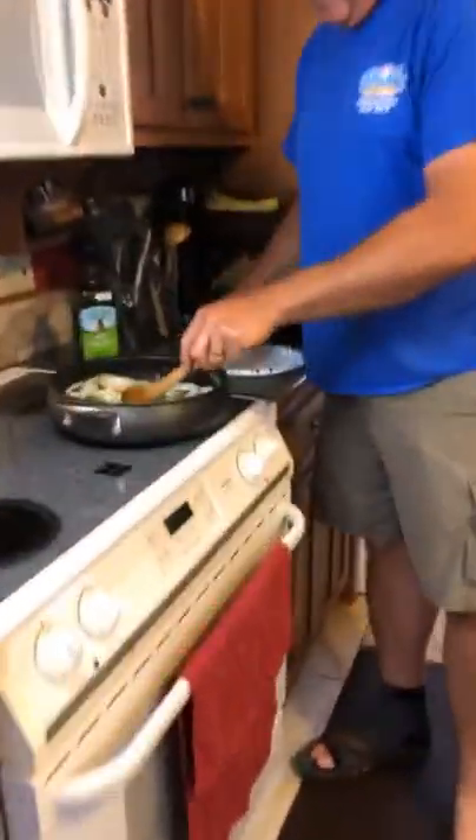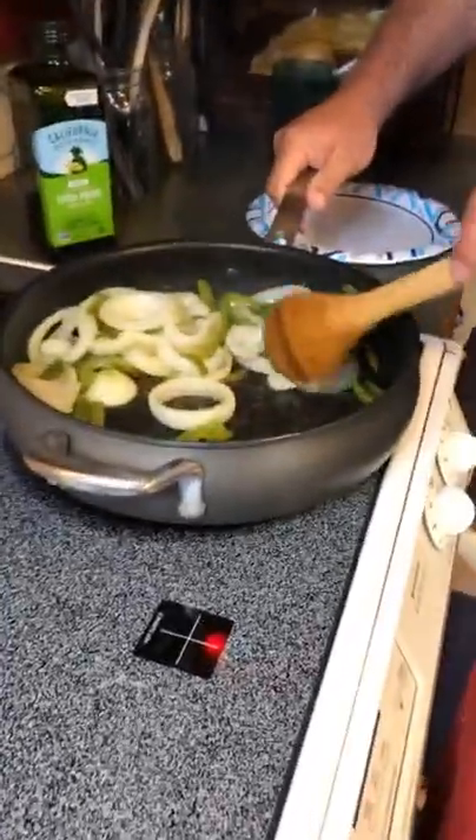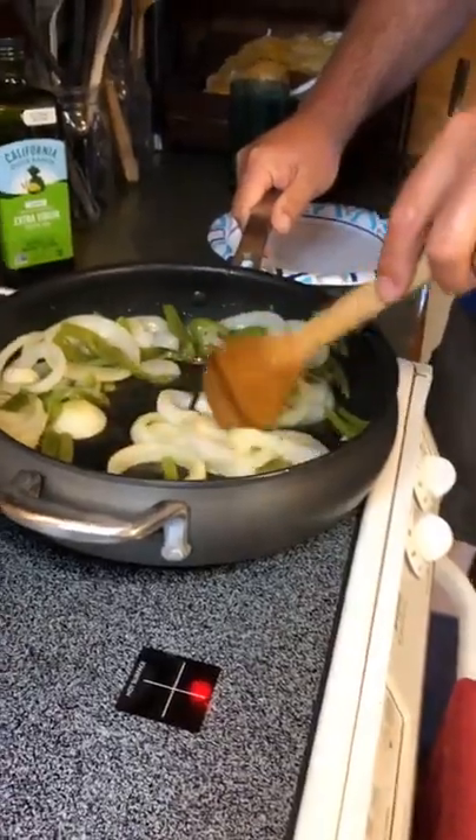The veggies are almost ready. Let's go see how Brian is doing over here. It looks good — we just want to get the onions a little bit more tender.